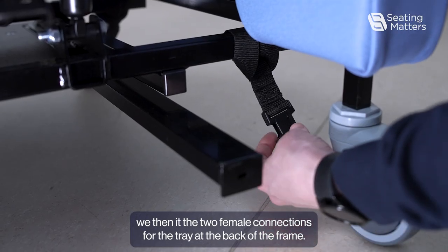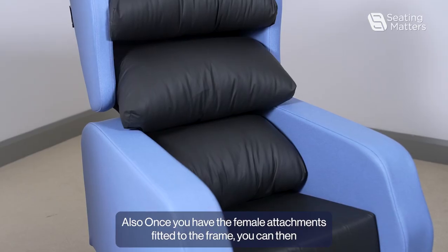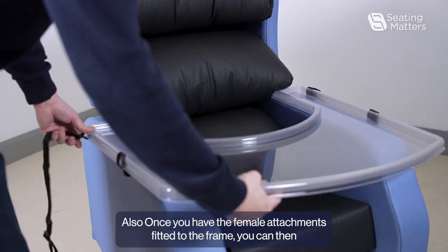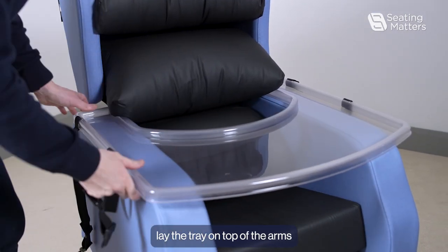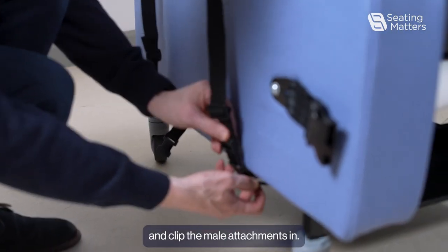We then need to fit the two female connections for the tray at the back of the frame also. Once you have the female attachments fitted to the frame, you can then lay the tray on top of the arms and clip the male attachments.